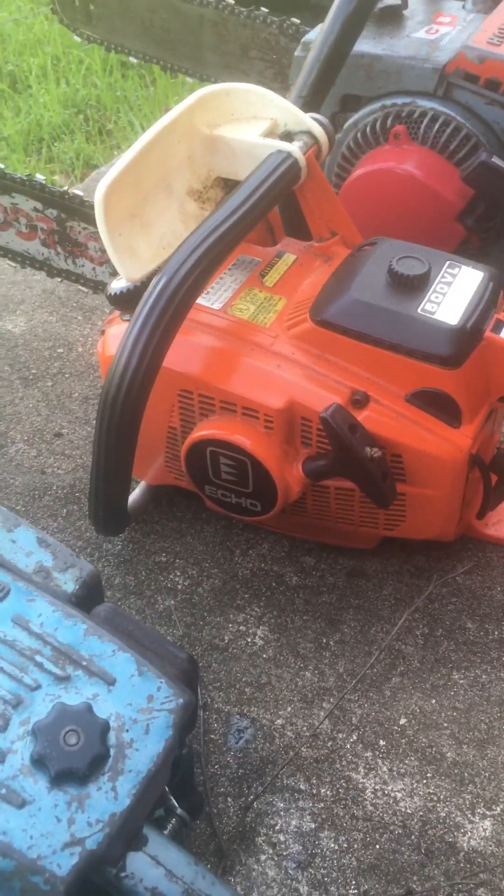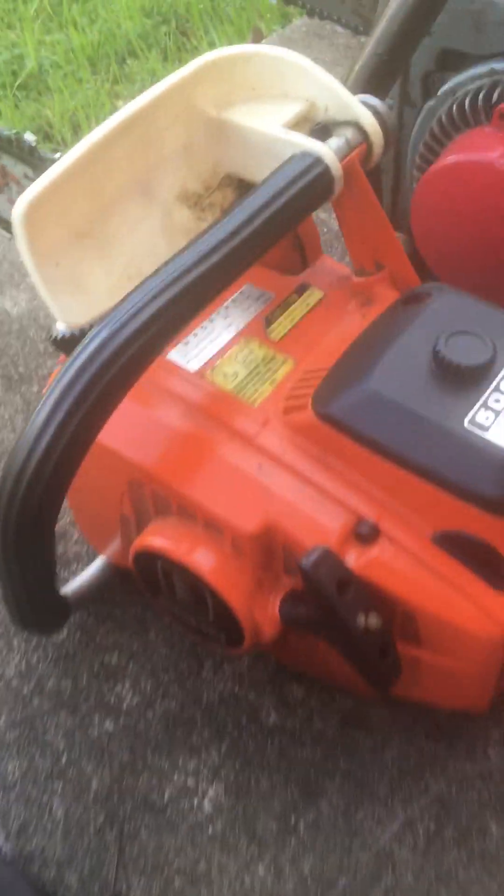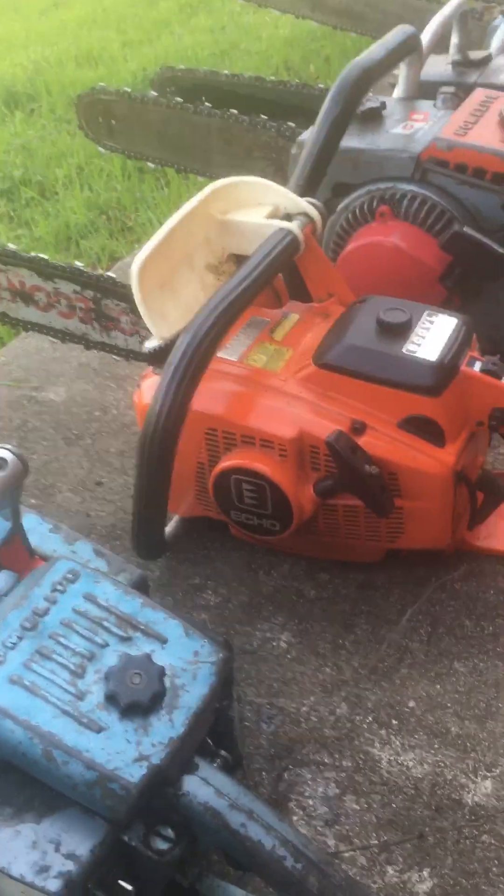Here's a 1979 Echo 500 VL — another great saw. I got it from a neighbor.